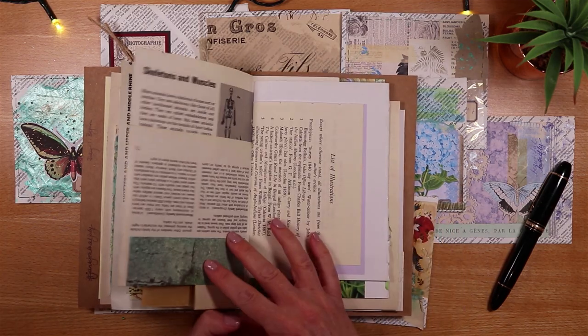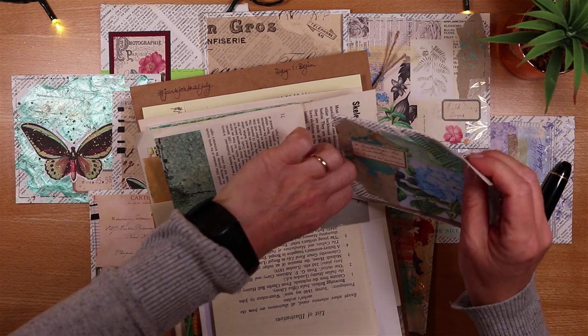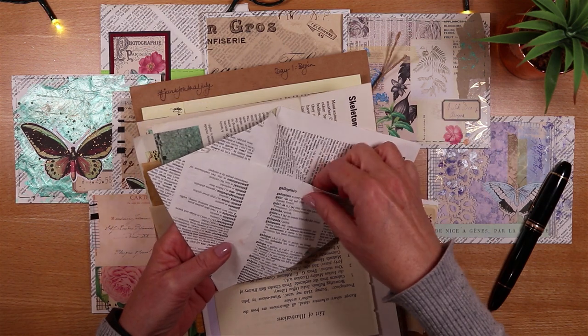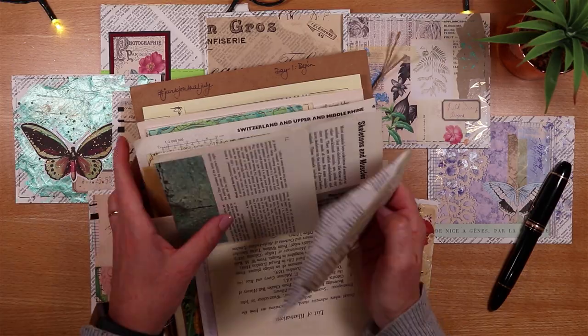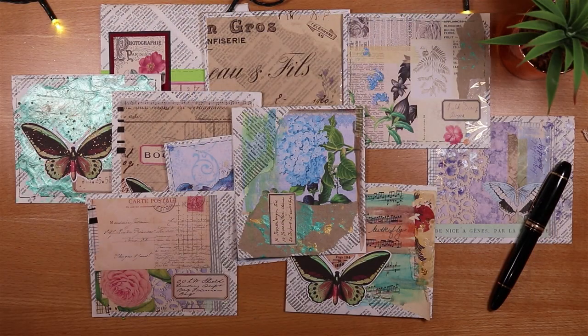I would just take maybe a large upturned pocket, pick one of these, and it would be great to just tuck inside. You can still open up the flap and put lots of paper goodness inside. And what's great about them is they're made from my favourite supply, which is book pages.